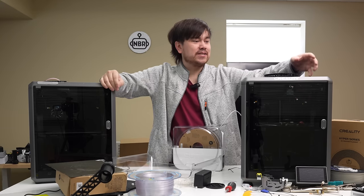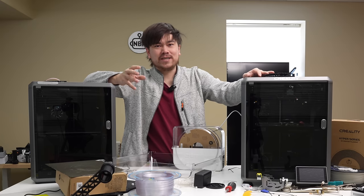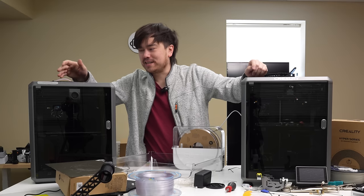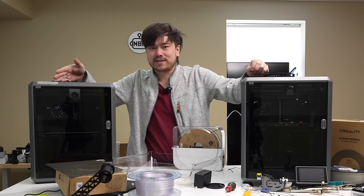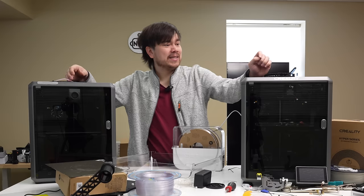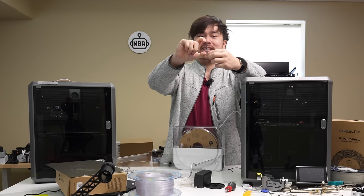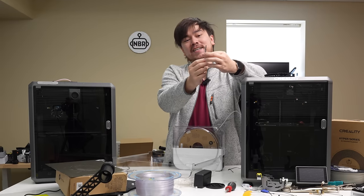The K1C also comes with a camera pre-installed so you can monitor prints, but largely these two machines are pretty much the same. Those differences I mentioned aren't really game changers. The main issue I had with the old K1 was the extruder not working, and since newer models ship with improved extruders that's no longer really an issue. There are some downsides to the K1C though — mainly they've switched to a proprietary nozzle system, meaning you can't just buy any random nozzle and install it. They might be able to make some kind of adapter to thread in a standard V6-style nozzle, similar to what Prusa did.